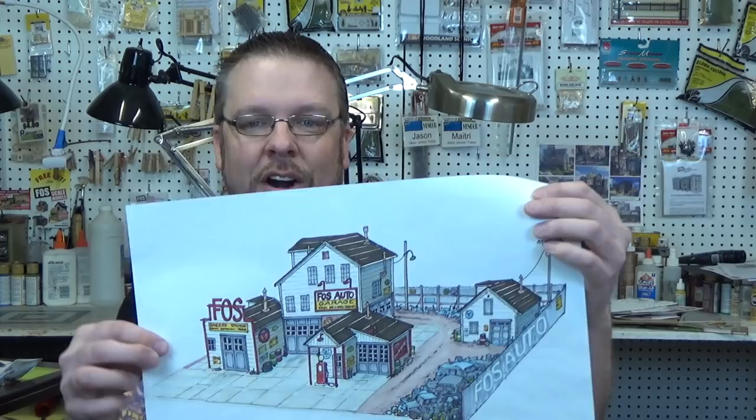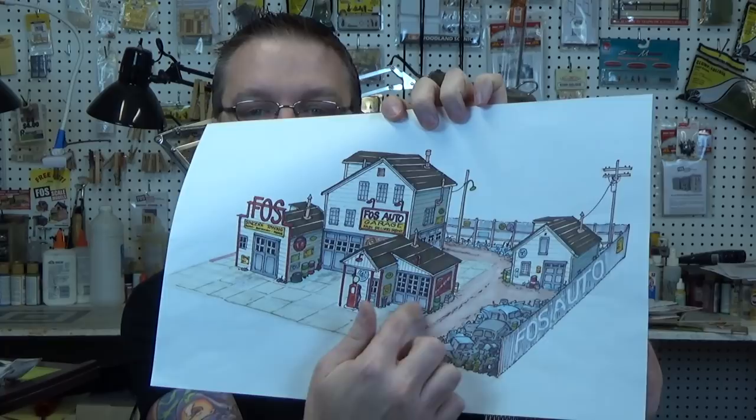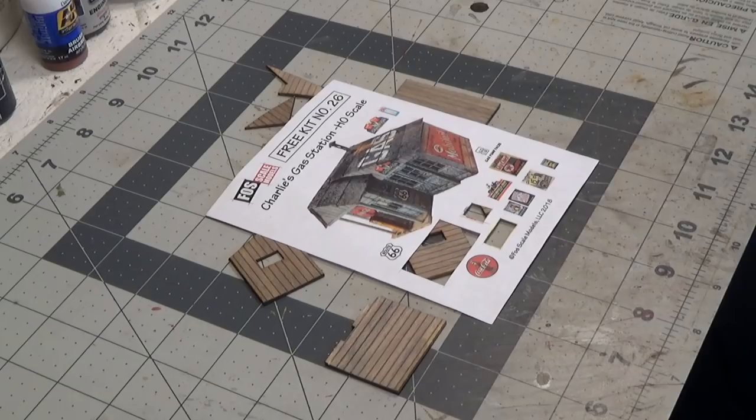Welcome back everyone. I'm Jason Jensen and you're watching Jason Jensen Trains. In today's episode we're going to build a gas station from Fosscale Models. We are continuing to work on our large diorama. So the gas station is right here in front. This was a free kit offered from Fosscale Models — I believe once a year they offer a free kit with a purchase of a certain dollar amount. Be sure to visit their website so you don't miss out on the next one. Let's head over to the workbench and get started.